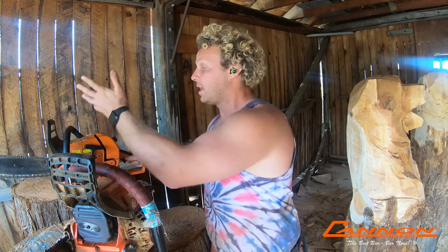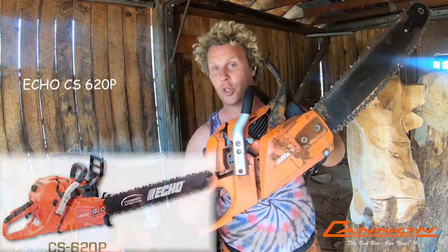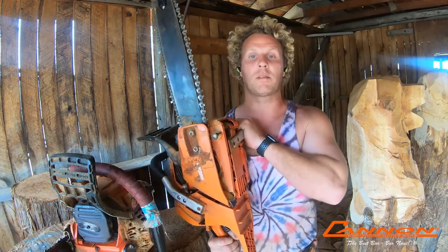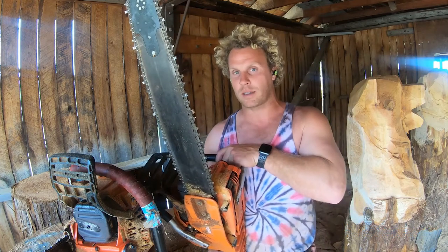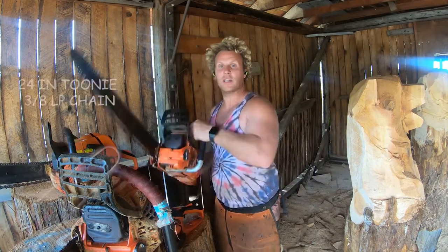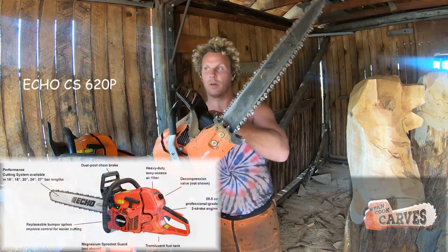This is a 14 inch bar, but this is essentially what you would use if you're just getting started — a great starter setup. Moving up, you go to 3/8 low pro chain, and for that I use from a 50cc saw like the 501P up to the CS 800. But my go-to is the 620. I think this saw is awesome. There's a cheaper version called the Timber Wolf, but here is the 24 inch cannon toonie set up on a 620 PW — this is my go-to saw.